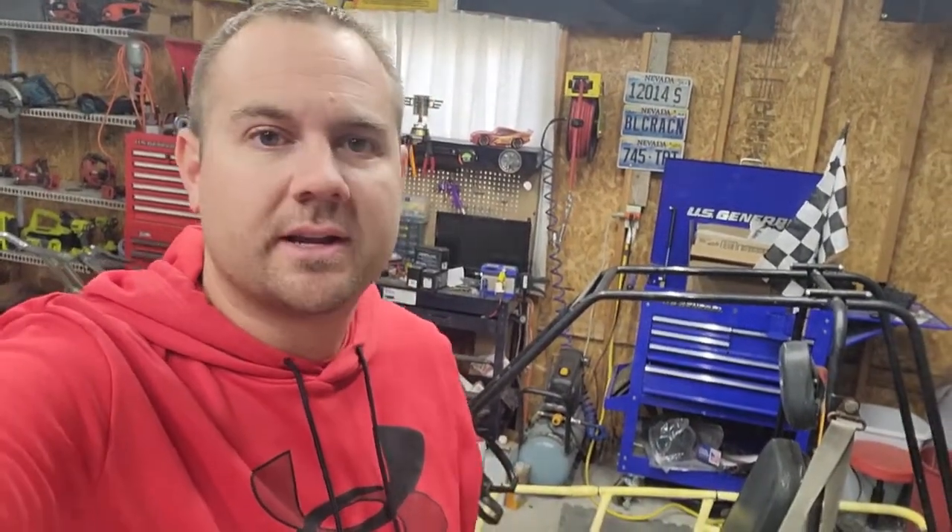Hey guys, welcome back to COSAC Customs. I've never done this before but I have two videos back-to-back because I picked up another project while I was in the middle of the go-kart project. The video literally just uploaded. I'm gonna get the brakes done on the go-kart soon, but I picked up another thing and I think you're gonna like it.